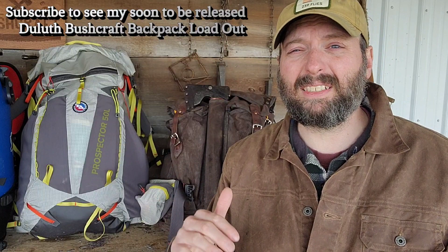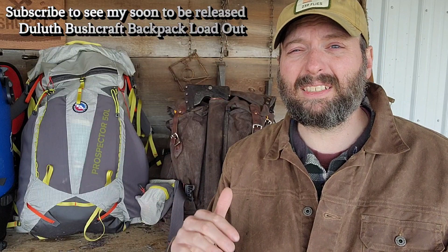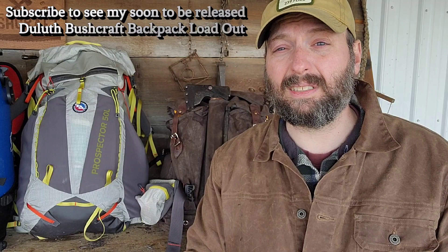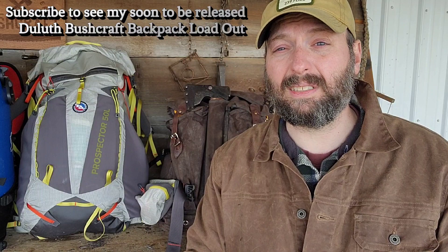I'm going to go over this bag to give you my base and what is normal for me — what is expected of a bushcraft pack. This is about 33 pounds, and I've got plenty of gear in here to handle any bushcraft task or long-term wilderness living. This is the bag for that, for sure — but this is not what you want to take on a week-long backpacking trip.